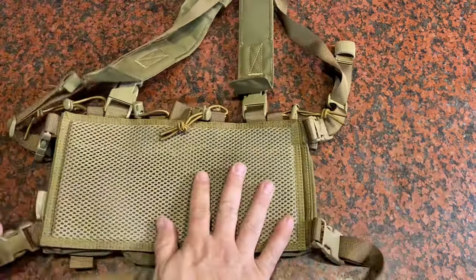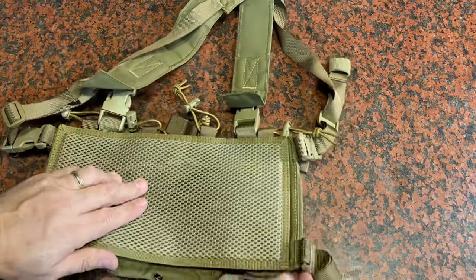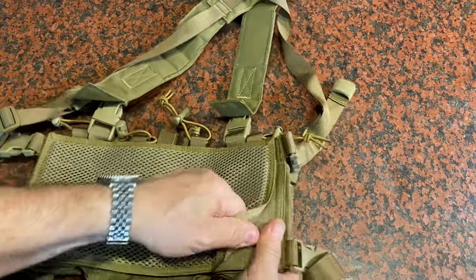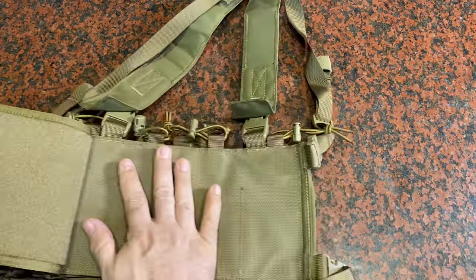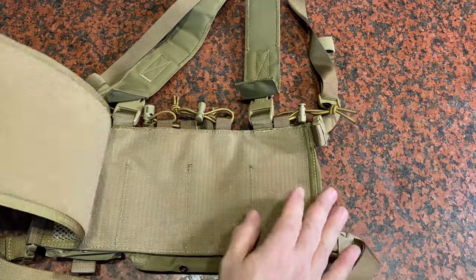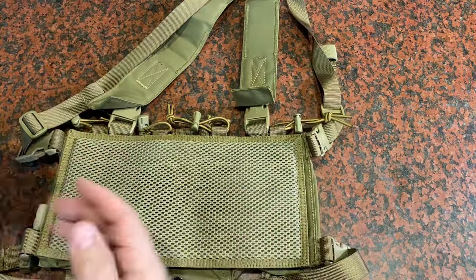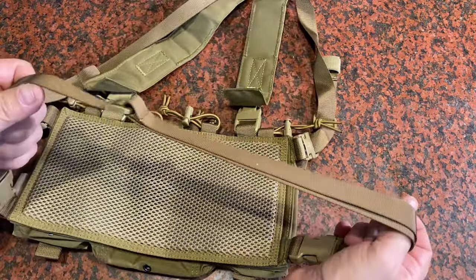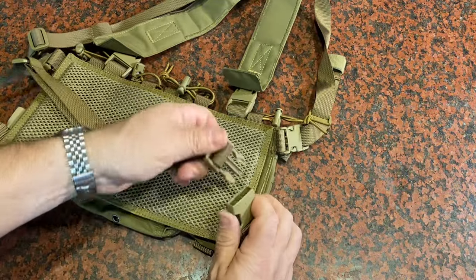Going to the back, the whole thing has really good venting so it'll be able to cool down while you're wearing it. You can take the whole backing part off — you'd attach this to the front of the vest with Velcro using a large Velcro panel, and you would just take this pad off and remove it. You've also got a waist strap that goes around your back, and if you don't need that you can just remove it quite easily.